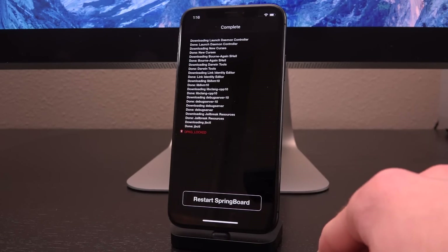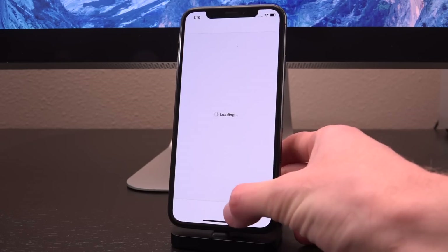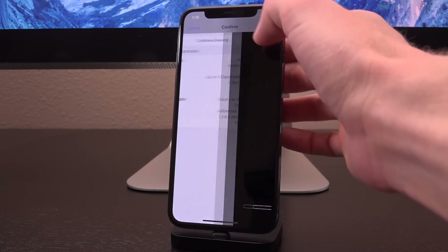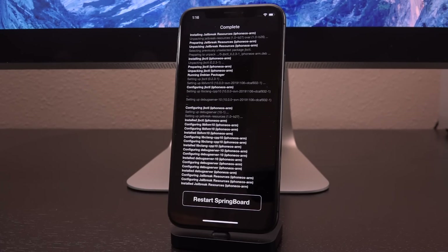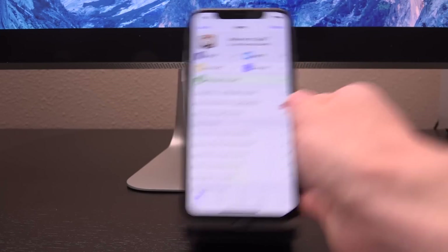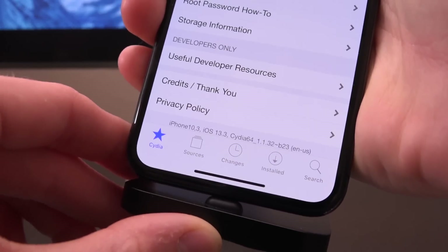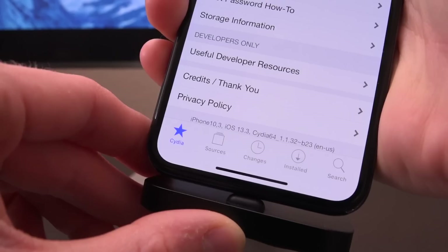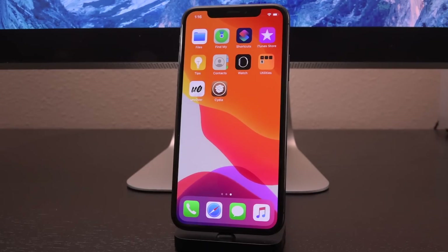Make sure everything is up to date. If you get an error saying 'dpkg locked,' just tap Respring and then try again — it should definitely work the second time. Go to Changes, Upgrade, Confirm, and now it's blazing through the process once more. Everything is installed, so tap Restart Springboard again. Lastly, Cydia confirms this is an iPhone X running 13.3 — at the bottom, the identifying text reads 'iPhone10,3,' the identifier for the global iPhone X running iOS 13.3 with the latest version of Cydia.